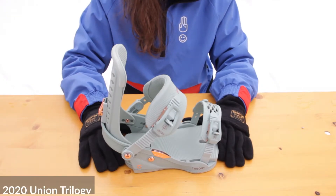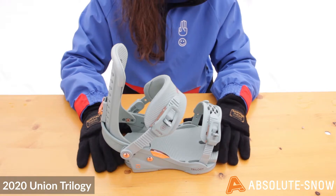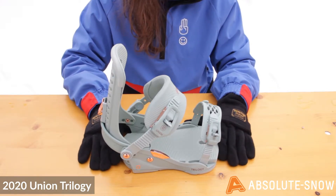This is the 2020 Union Trilogy. It's a women's all-mountain park binding so you can pretty much do anything. It can cruise around on the piste, take you into the park, and also tackle some off-piste when needed.